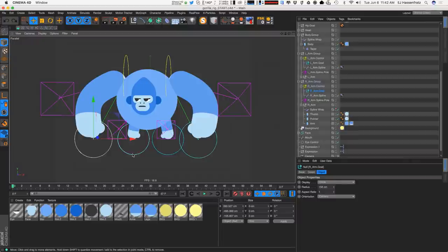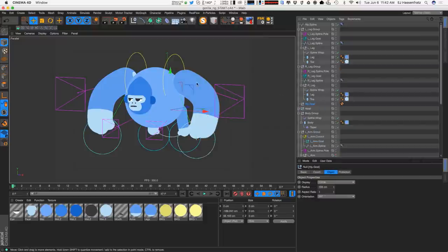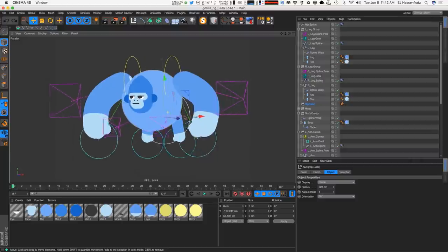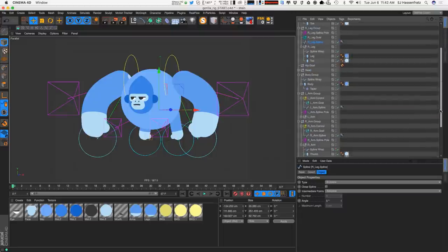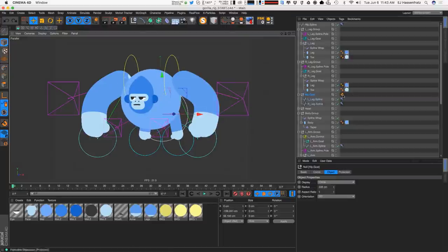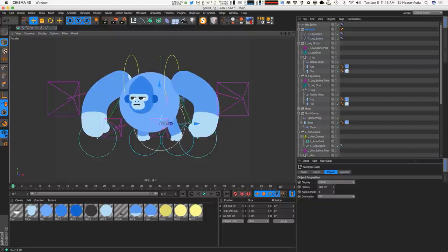Now we have our whole setup. Let's start moving things and grouping what makes sense. The leg splines need to be attached to the hip goal — I'll grab both the left and right leg splines, pull them out, and drag them underneath the hip goal. But things go wacky because the order of operations is wrong: some spline wraps are happening before the actual splines are affected by the IK. We need the IK to happen before the spline wraps, and then it acts as expected.